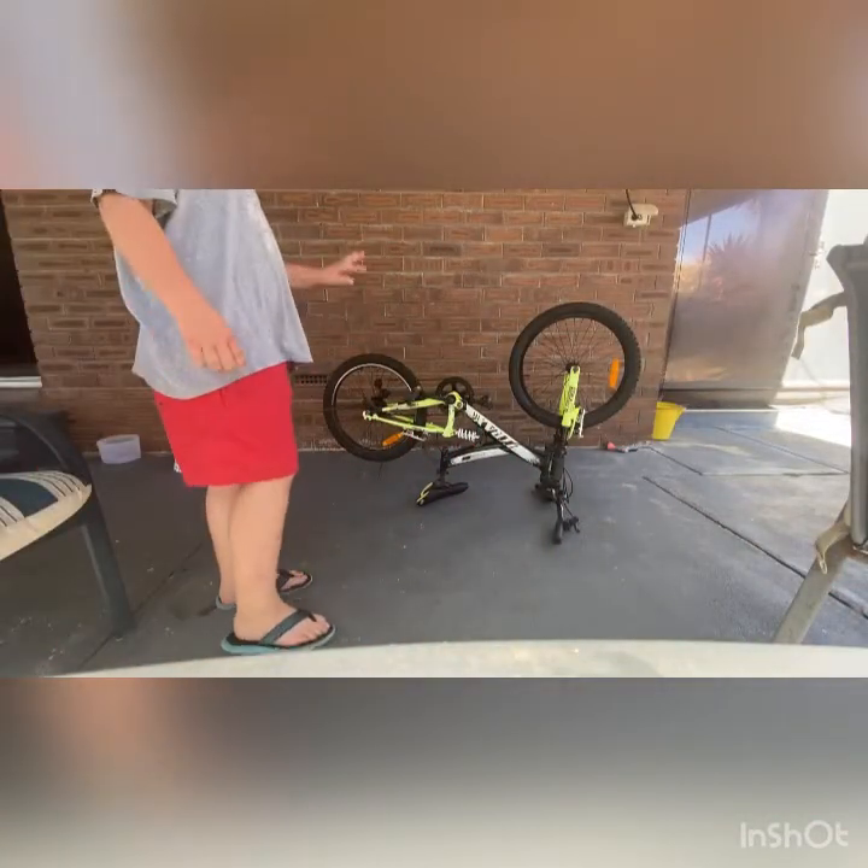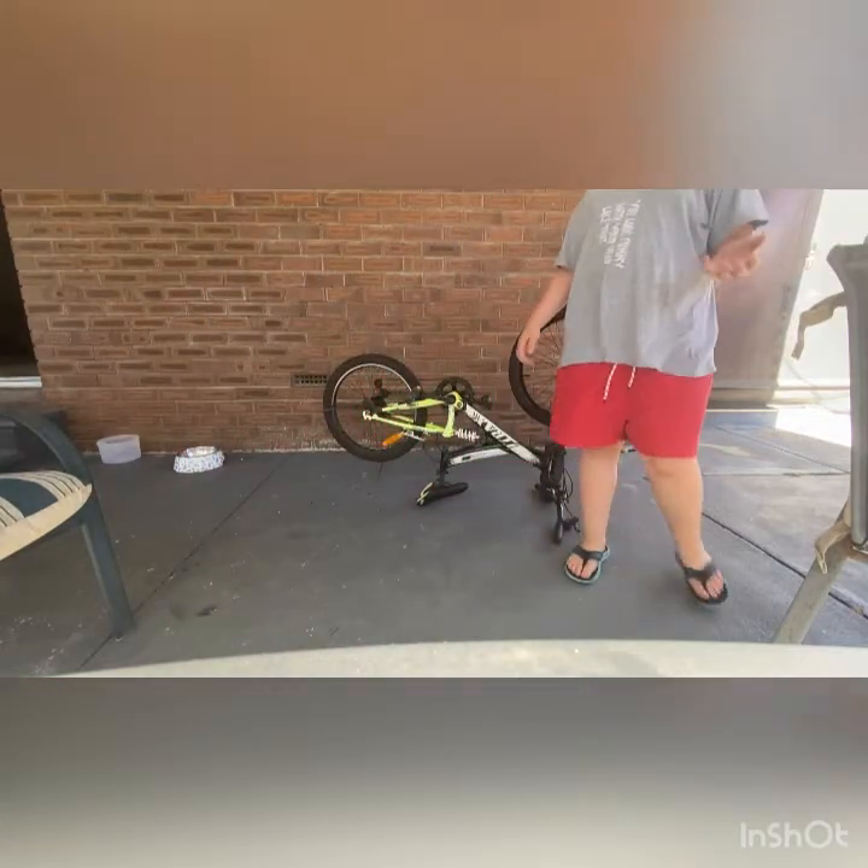So today I'm here, going to attempt at restoring this bike — changing the spring, fixing it, loosening it, stuff like that guys.